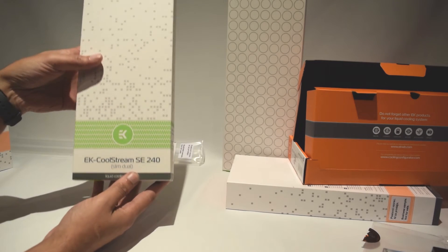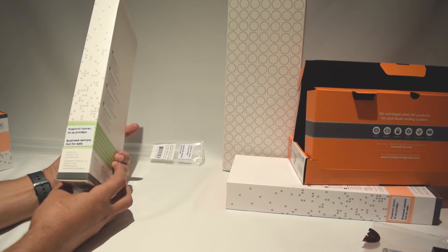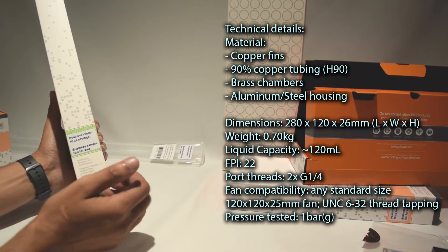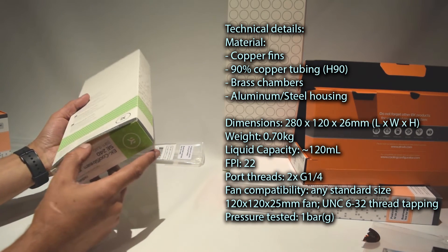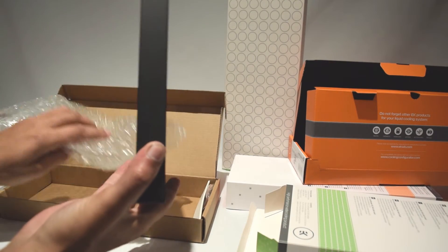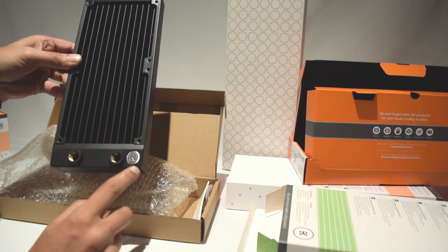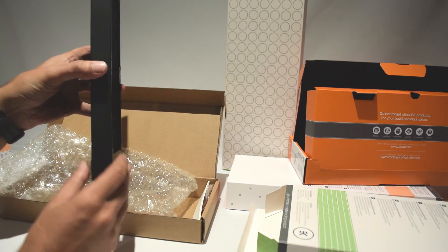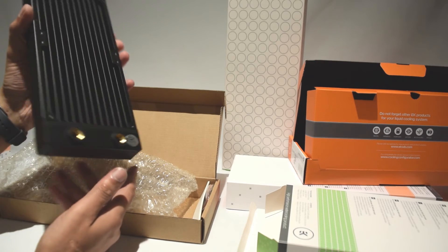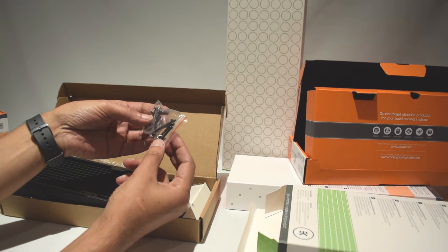Now moving on to one of the two radiators, starting with the smaller one — the EK Coolstream SE240. I'm not sure if this is the slimmest or the one in between, but with both radiators I've gone for slightly thinner than I'd normally use since I'm using two, which should be more than adequate for cooling both the CPU and GPU. On the front of the radiator it has 'LC Solution Coolstream SE' at the top, the metal EK logo at the bottom, and two fittings. It's a nice fin radiator with a matte black finish. The box also includes screws for mounting the radiator and fans, and an allen key.